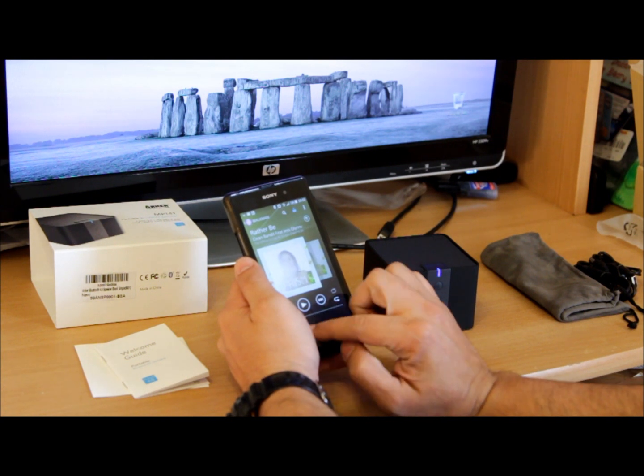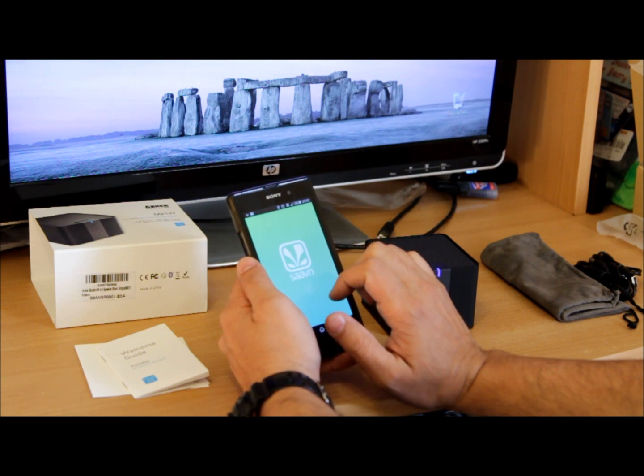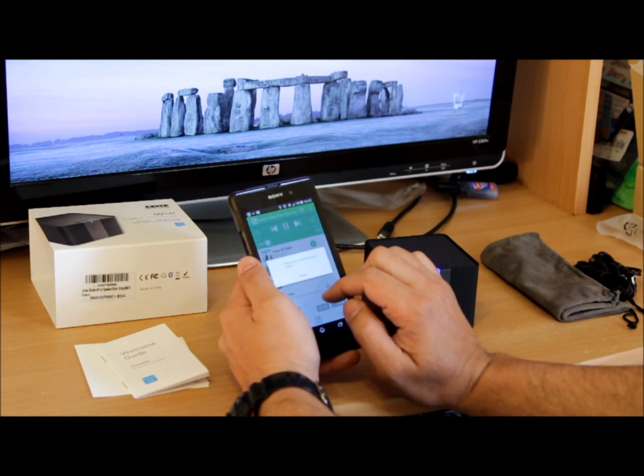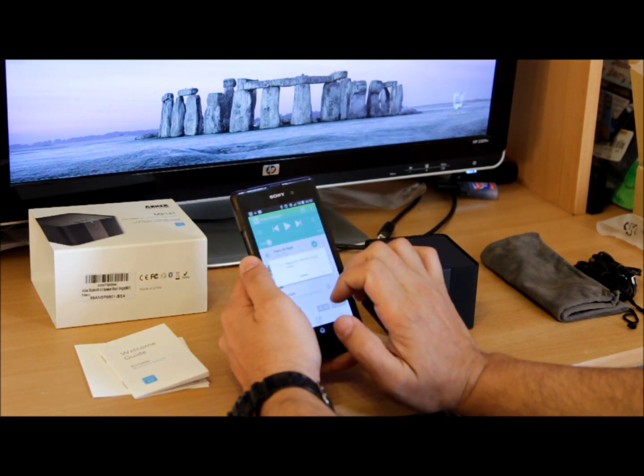Now let's play some Hindi music, which is less likely to raise copyright concerns. Let me pull that up — that song sounds all right actually.